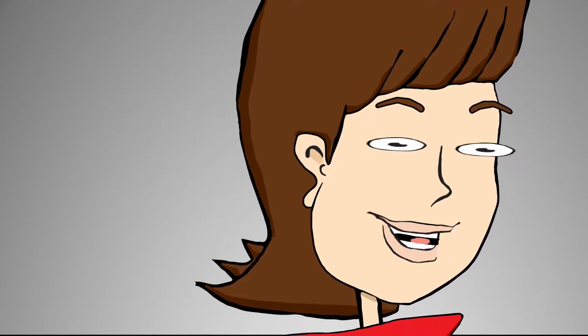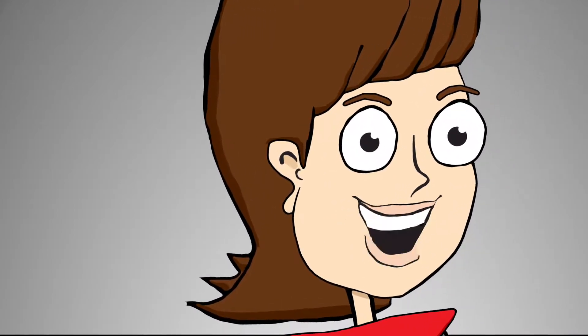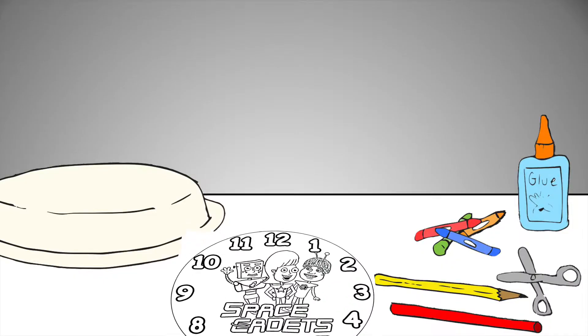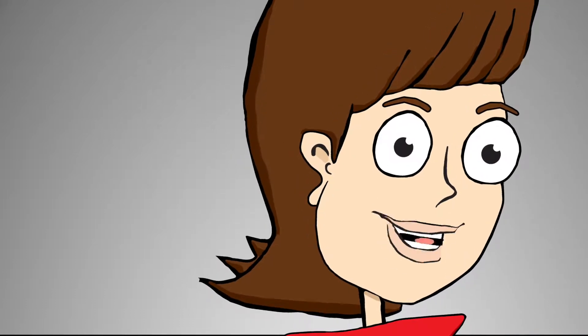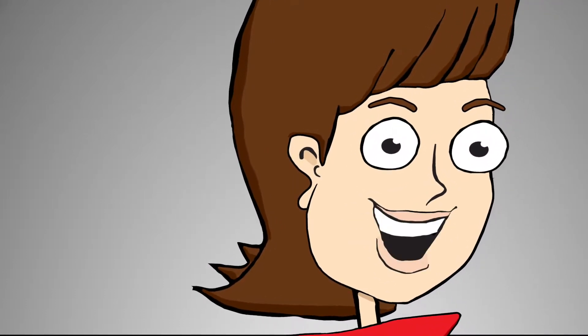First, you will need a paper plate. Second, you can print out the Space Cadets clock. Or, have a grown-up help you make the paper plate look like a clock.